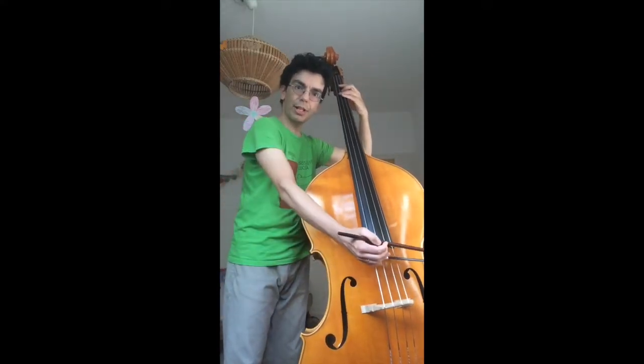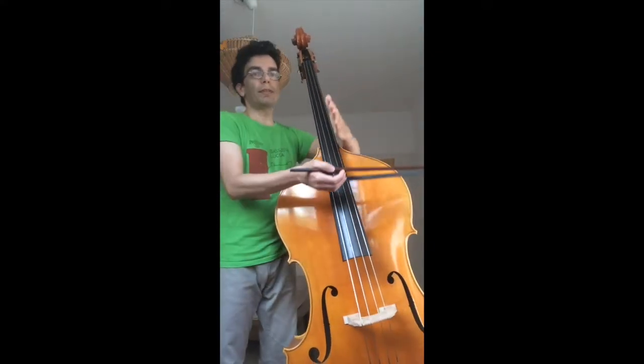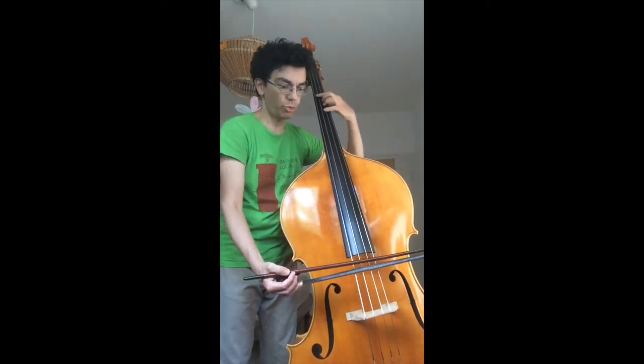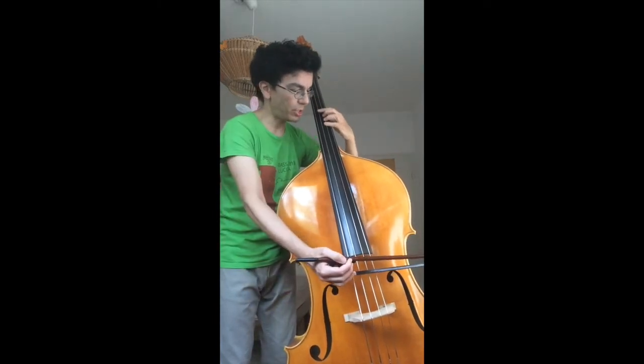On the last note, it's here that we will project the bow towards the talon, to always return to the same starting point. I play where I am, and I project — on the last one, I release the bow towards the talon.